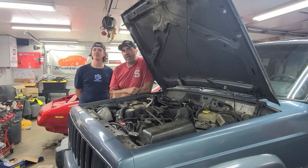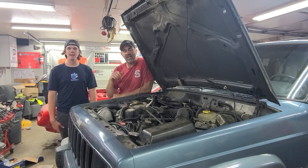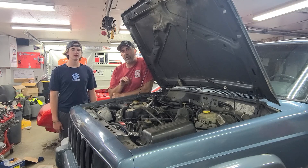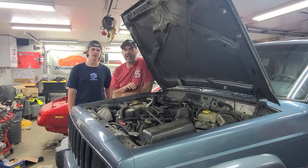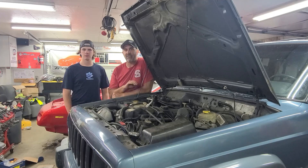Hey guys, it's Brian and Chase with The Midnight Mechanic. Today we're going to show you how to replace the thermostat on a Jeep Cherokee XJ, like this 1999 Jeep Cherokee. Now these 4-liter engines are notorious for blowing head gaskets when they overheat, so keeping them at the optimal temperature is perfect for making them last forever.